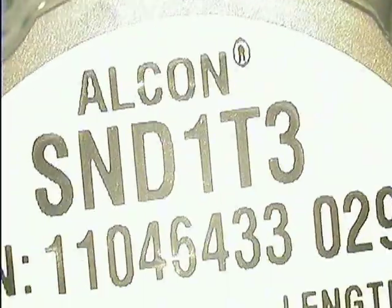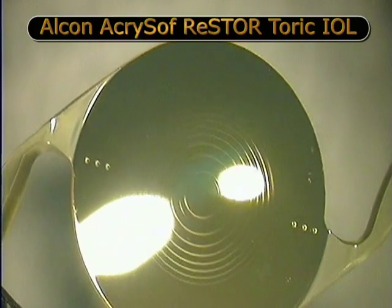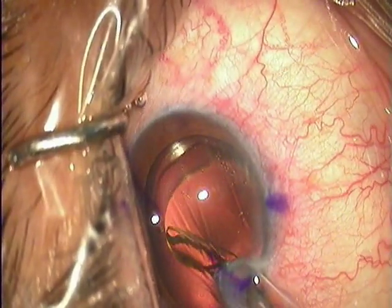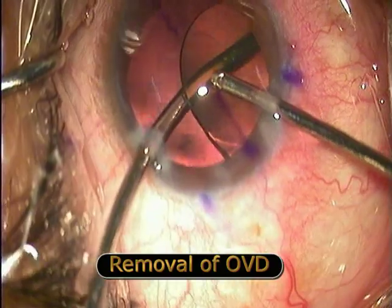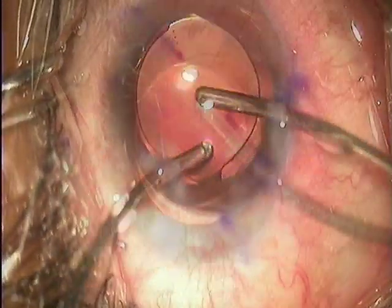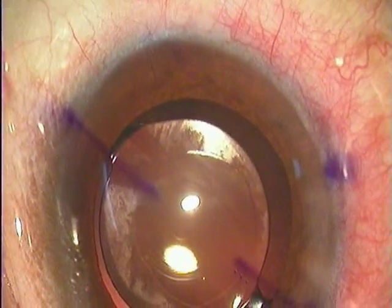This is a T3 Acrosoft Restore Toric IOL, which has 12 rings, is an apodized diffractive-refractive IOL with a plus 3 add for near vision and also has a cylindrical power incorporated into it. At the end of the surgery, the viscoelastic is being removed from under the IOL. We should never leave any viscoelastic or even traces of viscoelastic in the bag to prevent any post-operative rotation of the IOL.